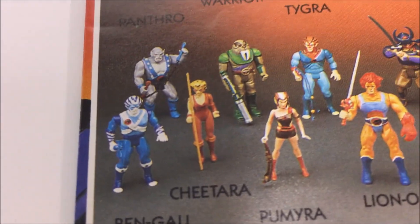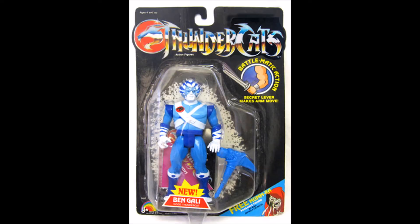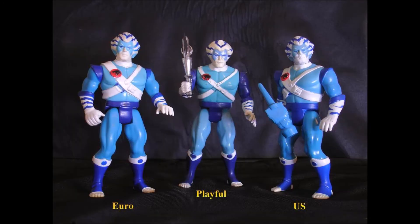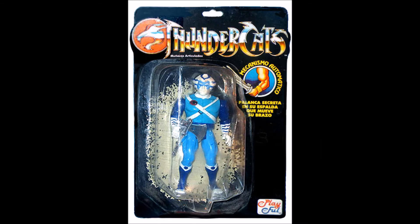Outside of the US, Bengali was also released as a two-pack with the orange laser saber. In addition, there were also a couple variations of the figure itself. While I could not confirm this information, it seems that the UK version of Bengali was made of a white plastic and given a blue paint deco, and this version also had a cyan blue colored body. The US version of Bengali was made of a blue plastic and given a white paint deco, with his body made of a light blue color. Finally, the Playful version of this figure was a modified tiger base that came with a silver metal hammer.